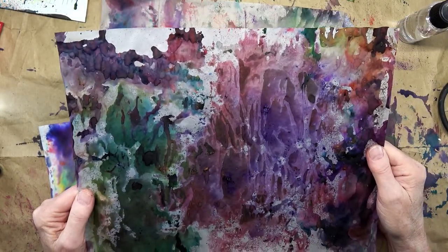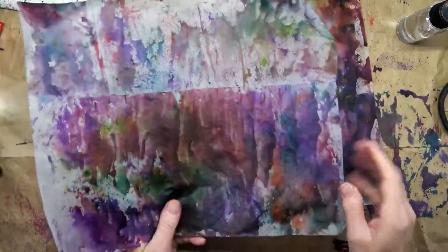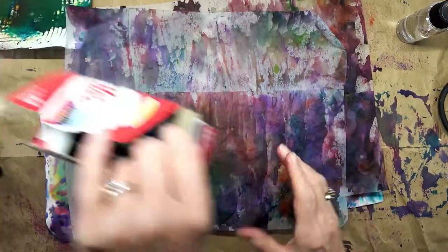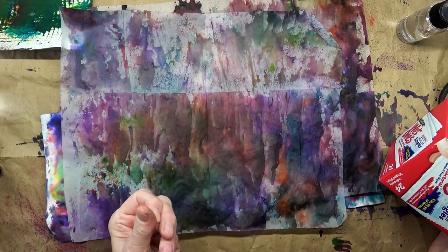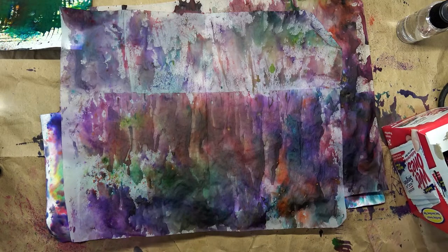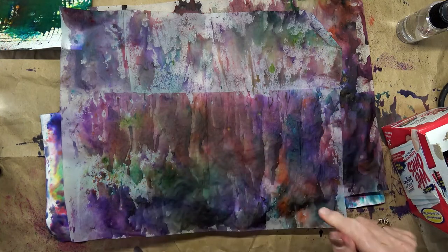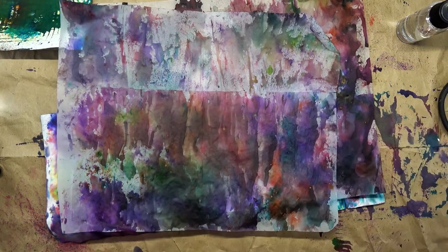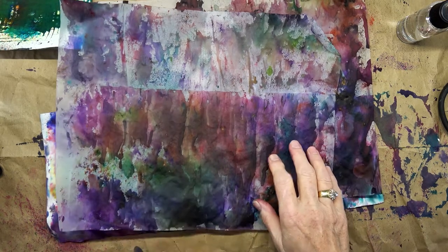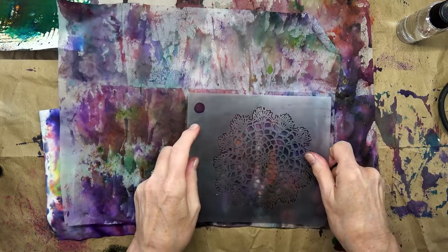I just wanted to see what it would come up with. On this one I did take some wet wipes to one side of it with a stencil, and although paint came off and filled my tissue with paint colors, it did not pull enough paint up to show that there was a stencil there. So it was just something I was trying. I do think you can go over these with a stencil and some color.